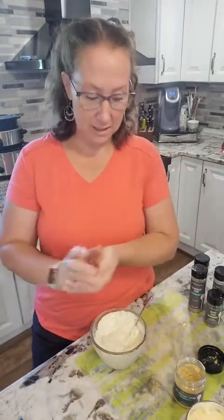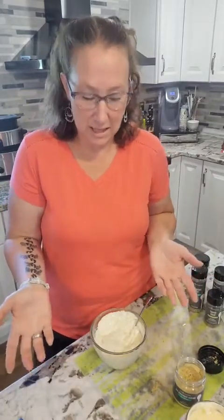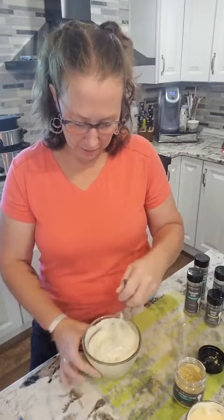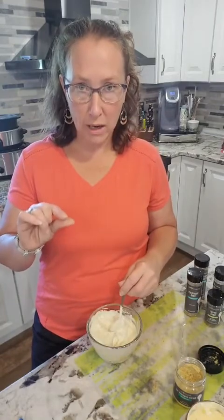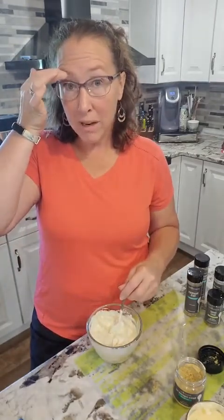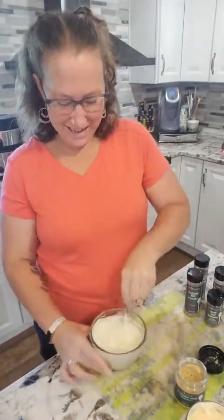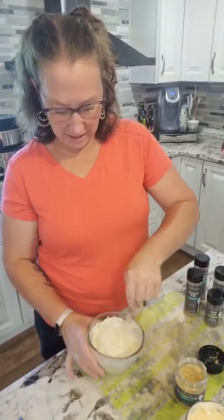Those prepackaged dip mixes are essentially the same thing, but you're going to pay a lot more for them than you would for your favorite ranch or Italian seasoning. I've made it with the garlic herb seasoning — that was good, but a little strong with the garlic. I love garlic so it didn't bother me, but it was maybe a little much for the young kids.